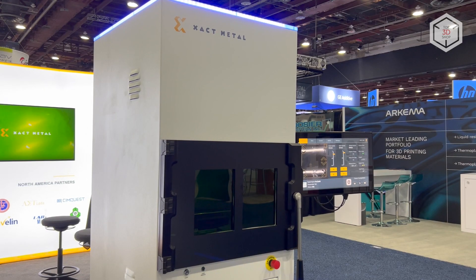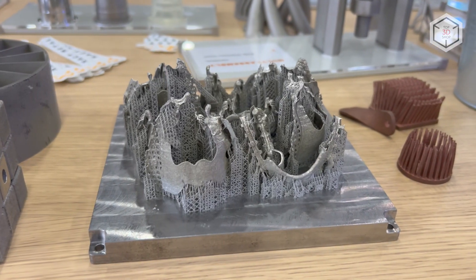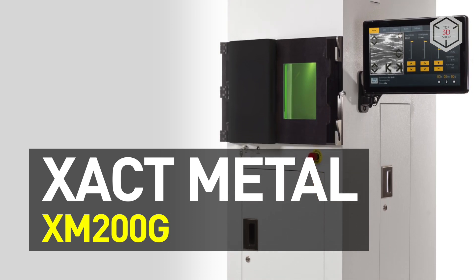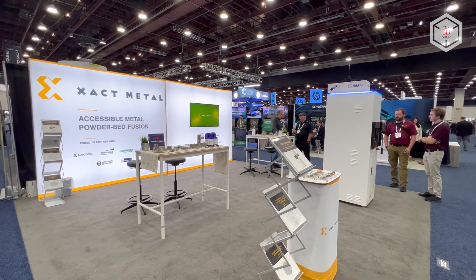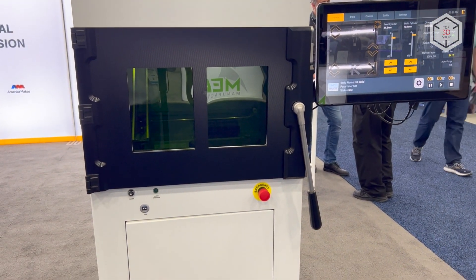Hi everyone, this is Top3DShop and in this video we will tell you about the X-Act Metal XM200G 3D Printer. The XM200G is one of the latest products rolled out by US-based company X-Act Metal, which focuses on developing laser 3D printers that use metal powders as raw material.